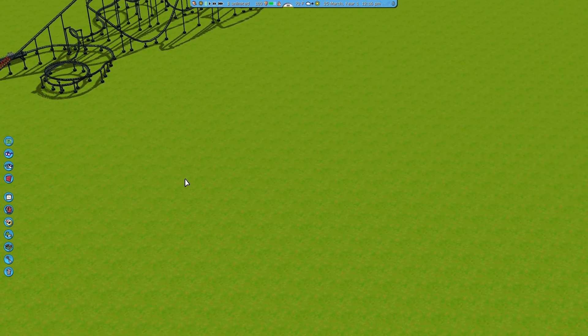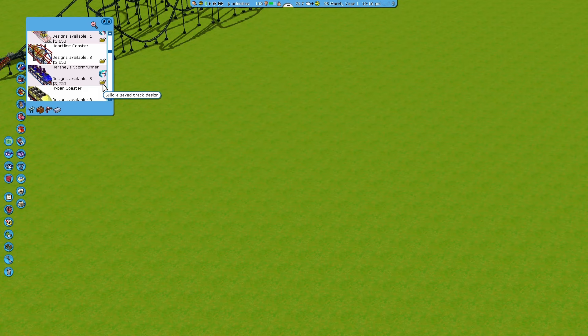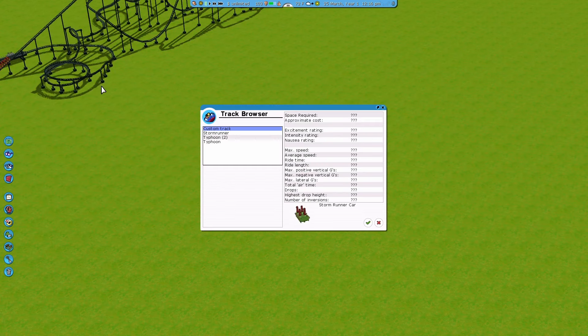Today we're going to focus on making an Intamin accelerator, or an Intamin launch coaster, because that's a very different type of rollercoaster with some very different things you need to keep in consideration when building one. We're going to use the Hershey's Stormrunner, which is a real rollercoaster that exists in Hersheypark, called Stormrunner. I call it an Intamin because that's the track layout and the company that built it.